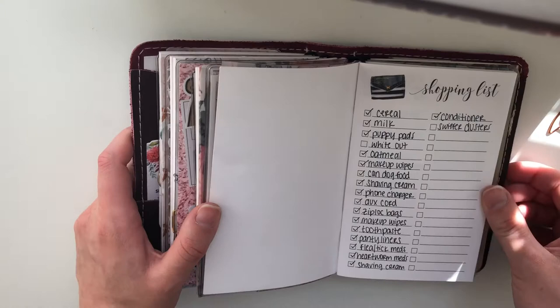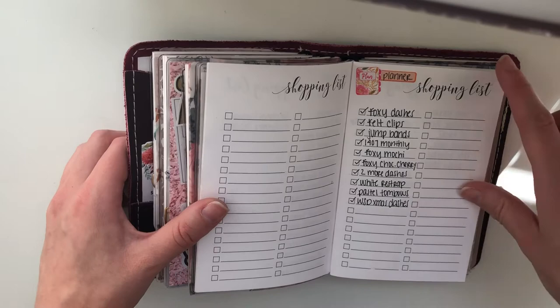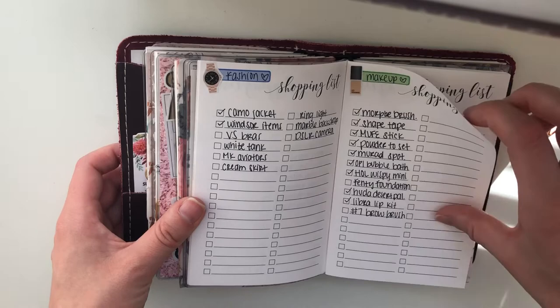Next is my shopping list insert. The way I have this organized: this is just like anything I need — groceries, toiletries, basically if I run out of something or notice I'm running out soon, I just put it there for the next time I go to the store. And then I have my planner wish list, and then I have like a fashion or miscellaneous items list — so I have like sunglasses, skirt, camera, ring light, whatever. And then this is my makeup shopping list, my makeup wish list from Sephora and such.